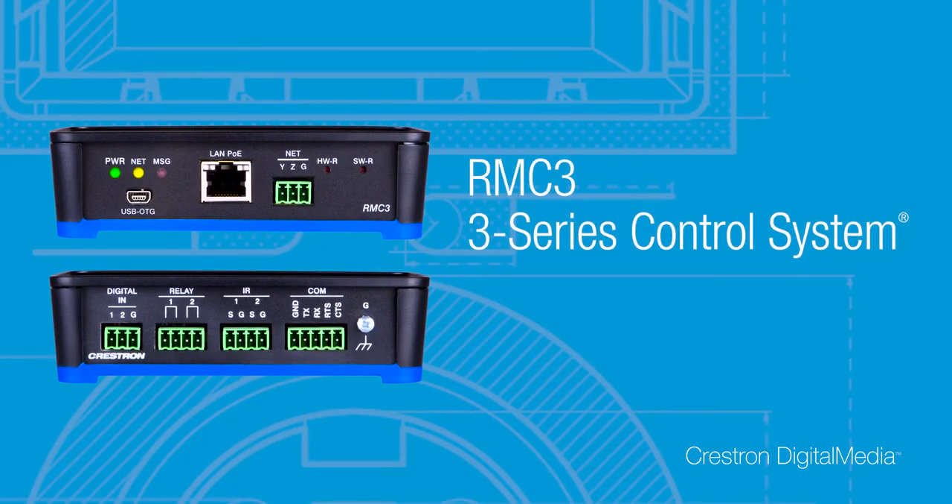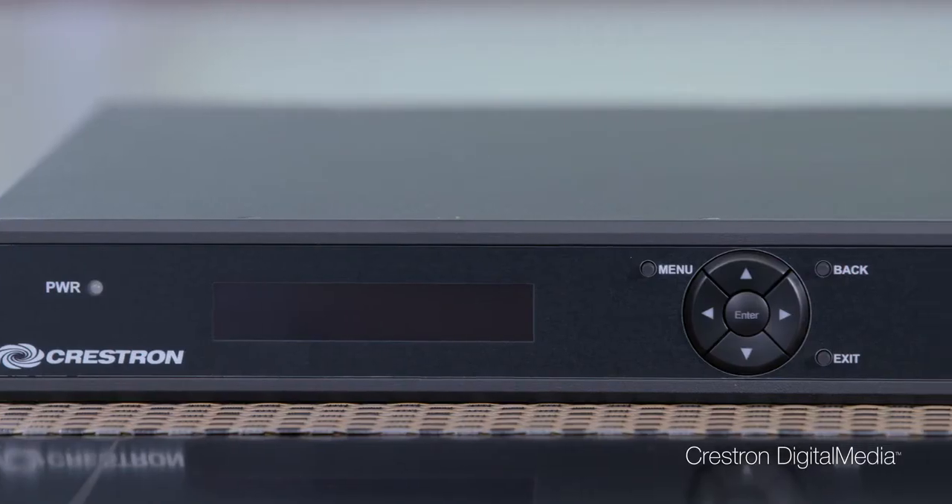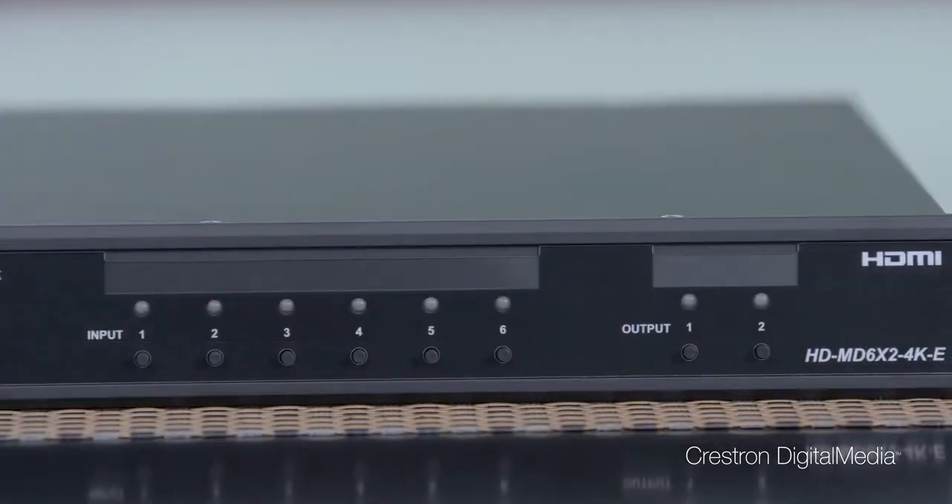For video conferencing applications, you'll want a higher level of control than just a cable caddy or a push-button controller. You can add low-cost options like the RMC3 3-Series control system and a touchscreen such as the TSW752. With simple solutions like the HDMD 6x2 4KE, Crestron Digital Media has technology for every room and every budget.